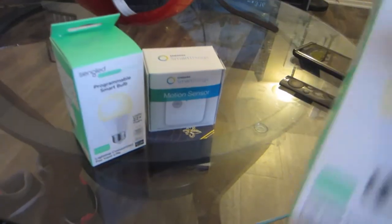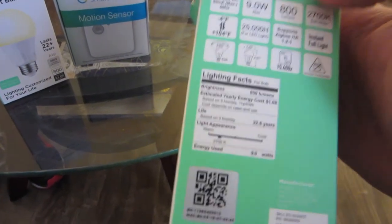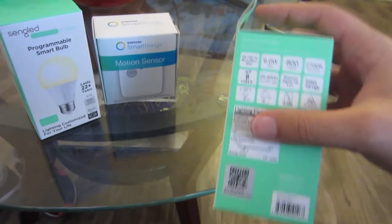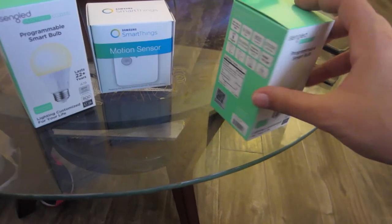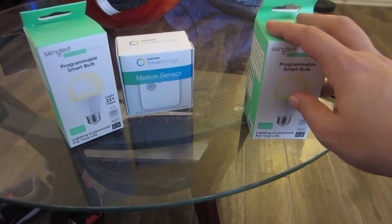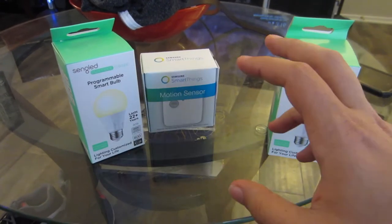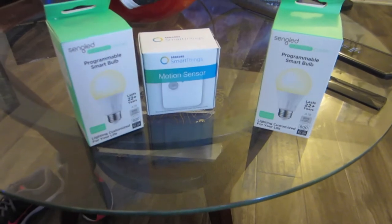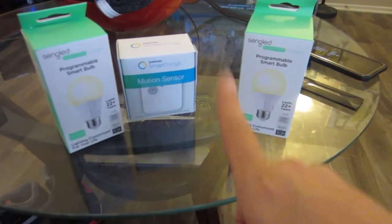Beyond the voice control, these bulbs are really cool because they only take nine watts of electricity and have a 2700K brightness — about as good as the TP-Link and Philips Hue or Samsung bulbs. I've had all LED bulbs using just 8.5 to 9 watts for about three years now and they've saved me tremendously on electricity. If you don't want to go smart bulbs yet and just want LED, I recommend them — you can get eight-packs on Amazon for around $30-$40. You can't do voice activation with regular LEDs, but you can save a lot on your energy bill.